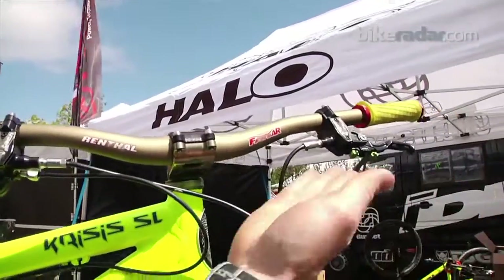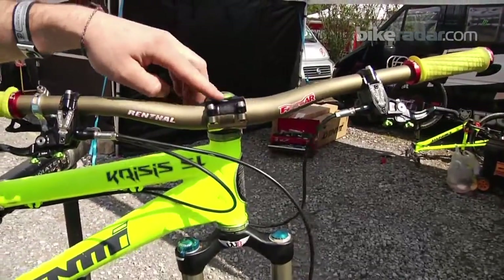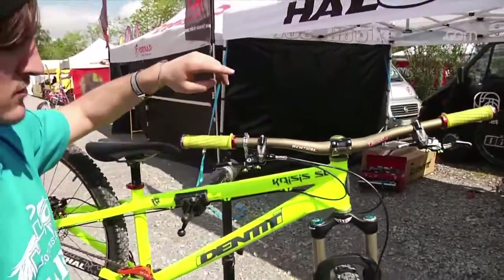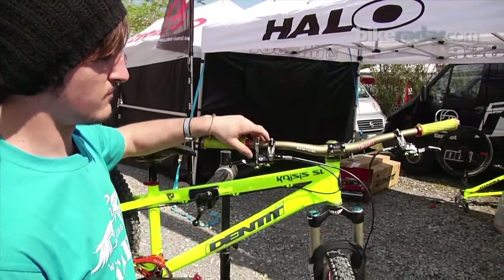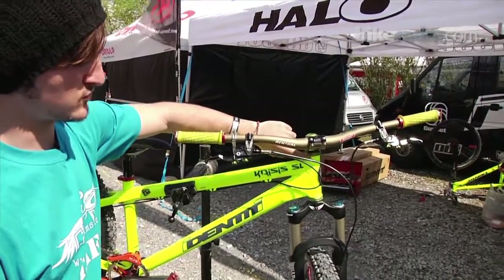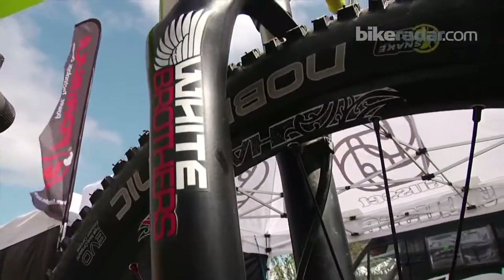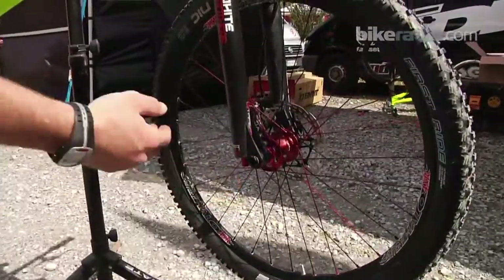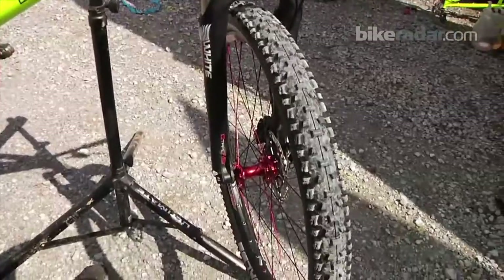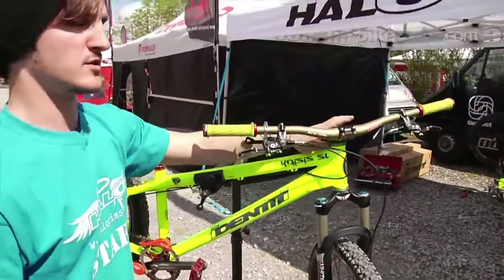Moving up to the front, we've got Renthal bar and stem — super lightweight. I've fitted titanium bolts into them as well as my brake levers and the shifter just to save a bit more weight up the front. The Hope headset is super reliable, and the new White Brothers Loop suspension fork, which is new for 2011 — really light, really stiff with a 15mm axle. That's set at 100mm but it'll do 80mm or 120mm, and you can get it in tapered as well.